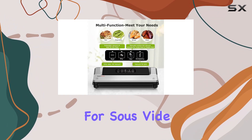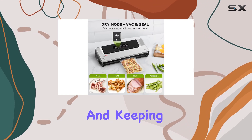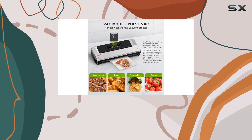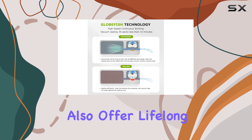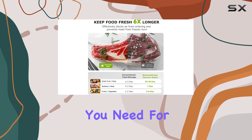It's not just for sous vide cooking — it effectively removes air from bags, preventing freezer burn, and keeping your food fresh for up to 25 days longer. Bonson Kitchen's commitment to quality is evident with their extended three-year warranty period, and they also offer lifelong technical guidance, ensuring you have the support you need for your product.